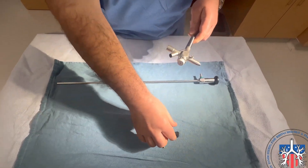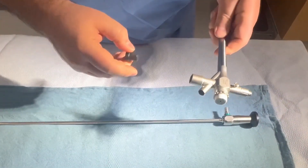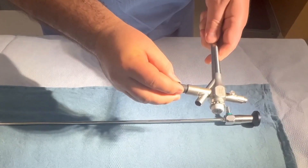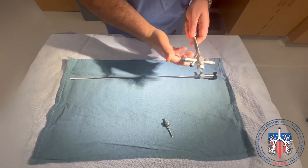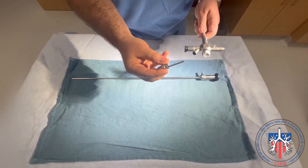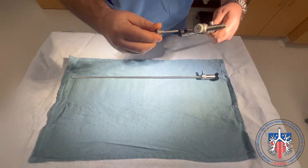If you are using jet ventilation, then the conventional ventilator opening needs to be kept closed to have a closed circuit. The injection cannula for jet ventilation will connect to an open port.